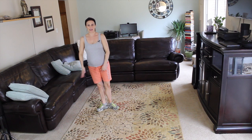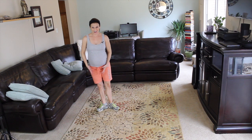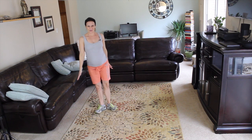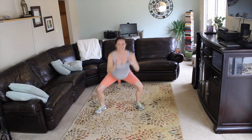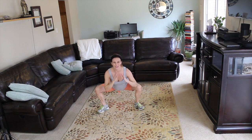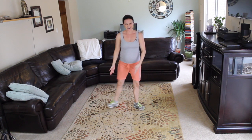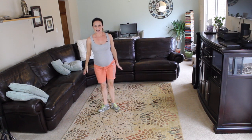We're going to do ten of these. Ready? Squat, that right leg comes in, click the heel of the other leg. See how you're squeezing your inner thighs there? That was one. Two. Three. Take your time with it. Four. We're not rushing through it. Five. Feel those inner thighs working right there. Seven. Eight. Nine. And ten.